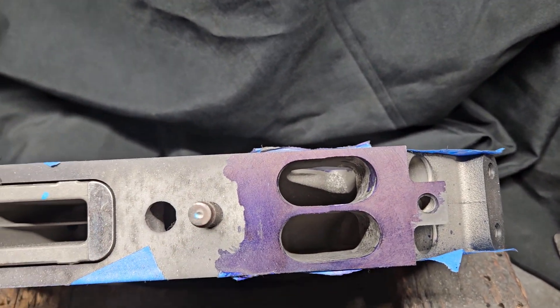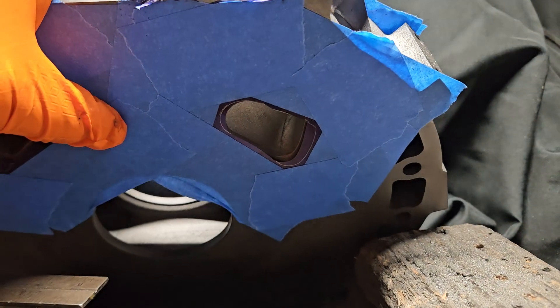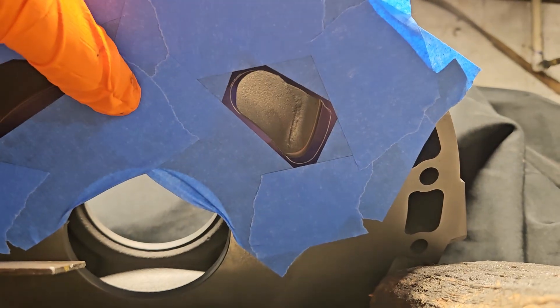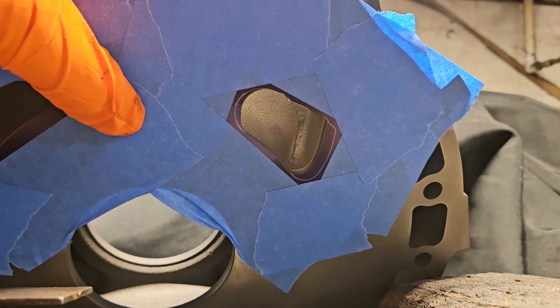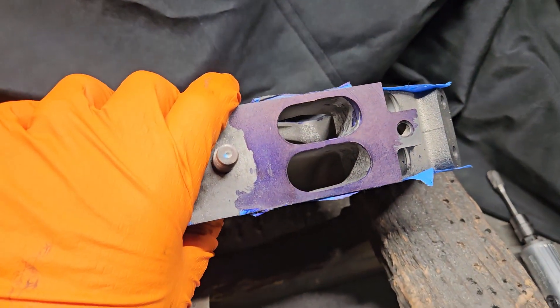When we talk about intake porting and sometimes exhaust porting, it's not just about making it bigger or changing the port timing — which you can see we are doing, removing some material to bring in more volume. We're not changing the timing much on the Renesis center, but we are bringing in more volume and matching up the intake manifold.